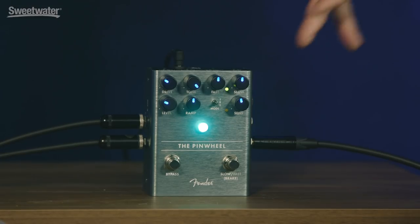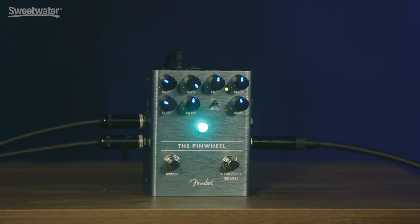There's the sensitivity control for the dynamic function. You'll want to play with that — it relates to your particular playing, your technique, and how hard you dig in with a pick or with your fingers. You'll find a place where it works.